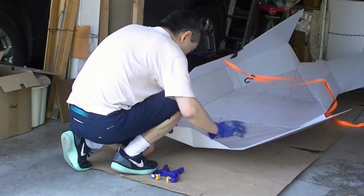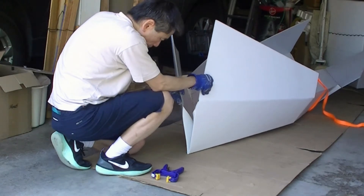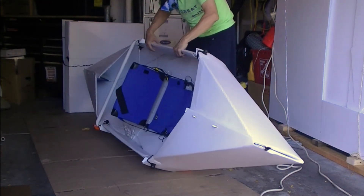Folding the bow isn't easy. I will talk about the gunnel design in my next video. I really like the design and it is an improvement for my Gen 10 design.